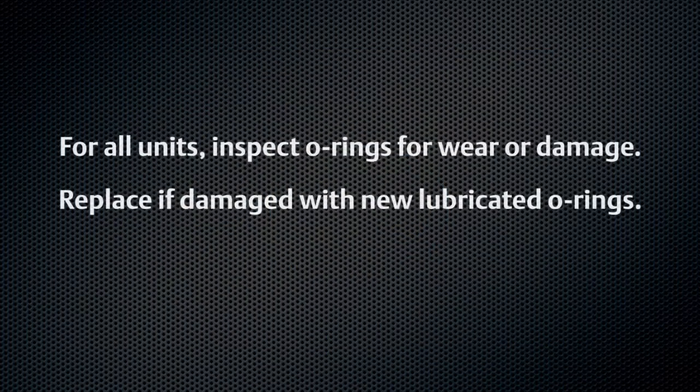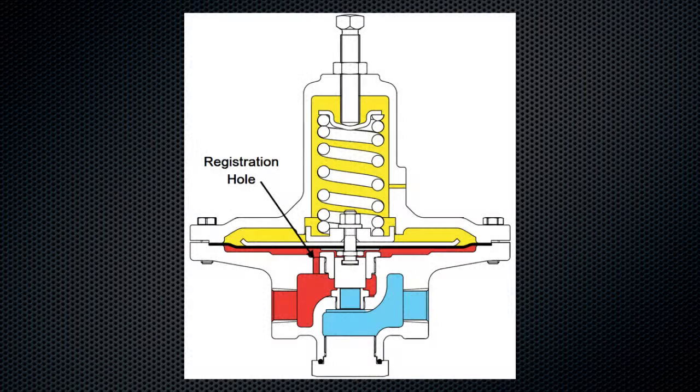For all units, inspect O-rings for wear or damage. Replace if damaged with new lubricated O-rings. With diaphragms removed, ensure the pressure registration hole is free of debris or obstruction.